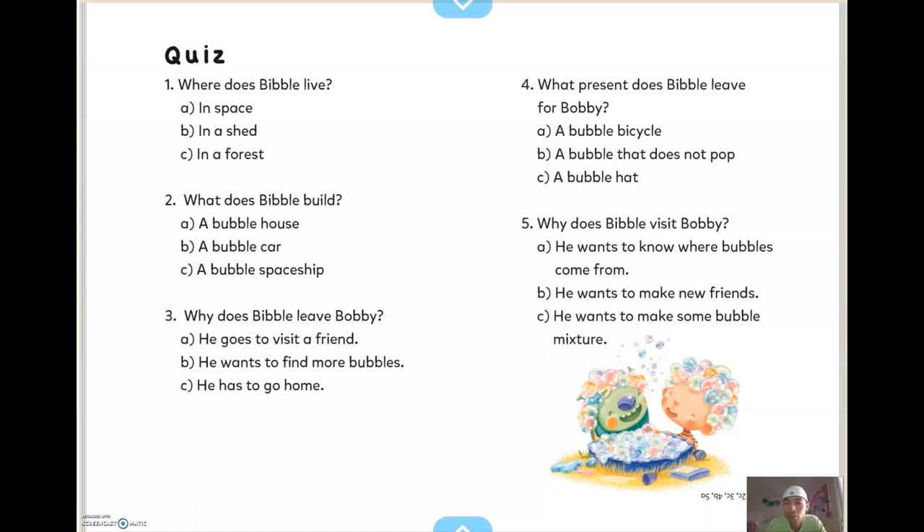Number four: what present does Bibble leave for Bobby? A — a bubble bicycle, B — a bubble that does not pop, C — a bubble hat. And number five: why does Bibble visit Bobby? A — he wants to know where bubbles come from, B — he wants to make new friends, or C — he wants to make some bubble mixture. All right, hope you guys enjoy the story and make lots of bubbles!